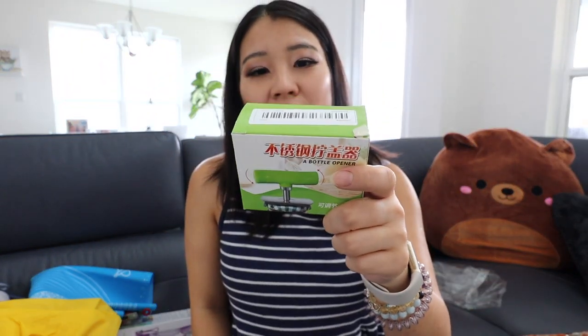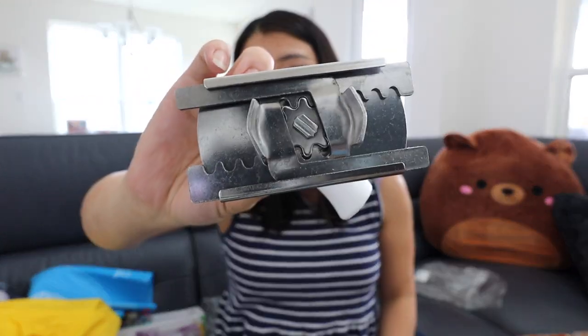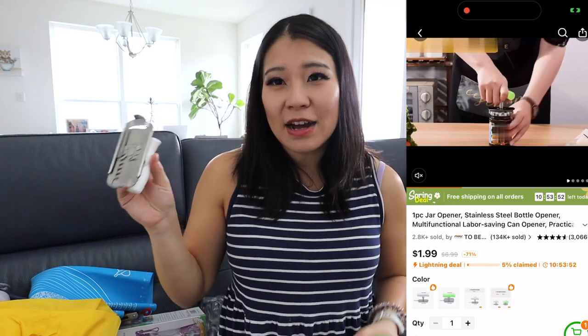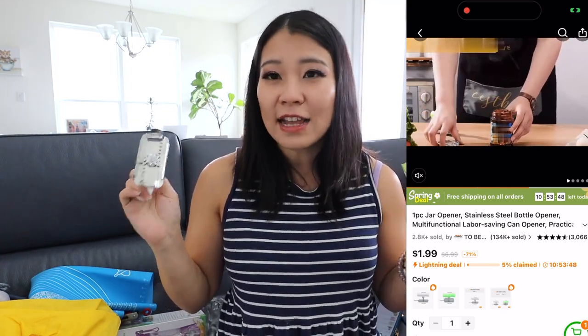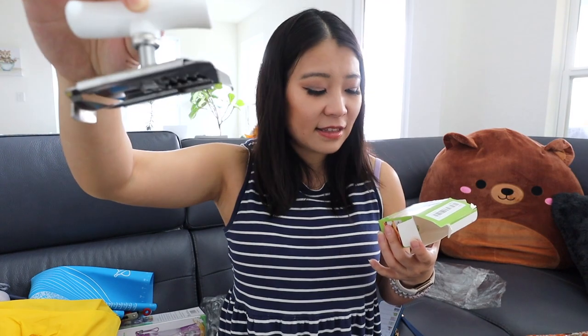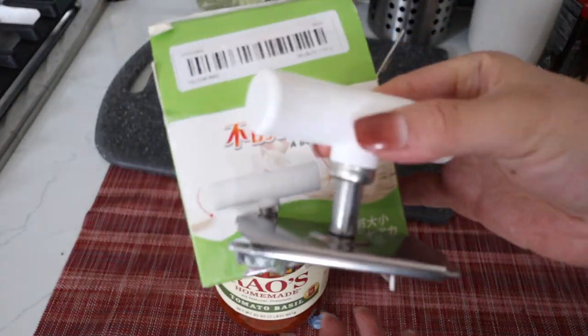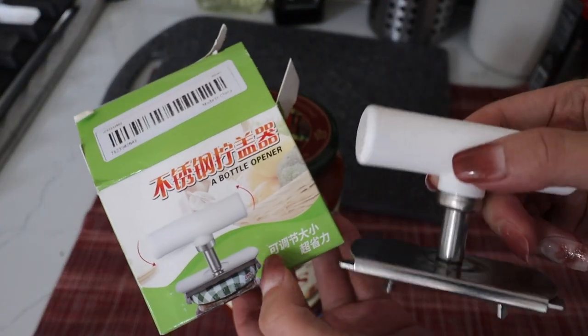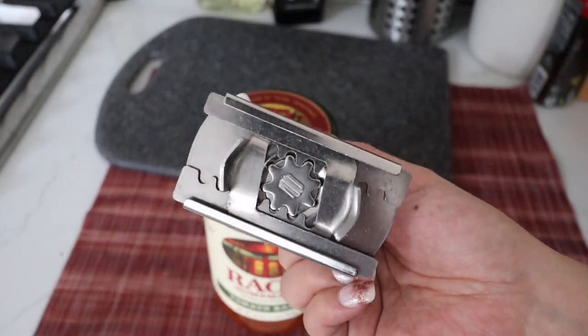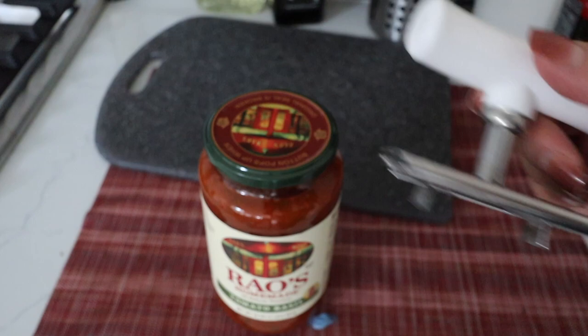This is a bottle opener. Basically you put it on top of your bottle, suction it, and then open it. I'm very suspicious, honestly — that's why I bought it, just to see if it works. Recently I've been loving pasta but the pasta sauce jars are very hard for me to open. This opener says you can adjust the size to save your strength opening bottles. It comes with a handlebar and the instructions are in Chinese, which I can actually read.